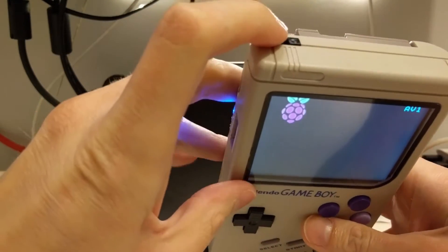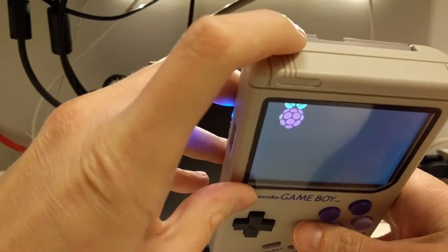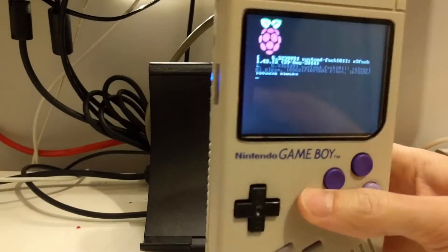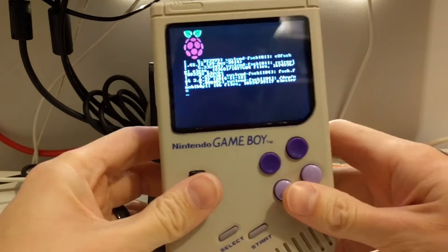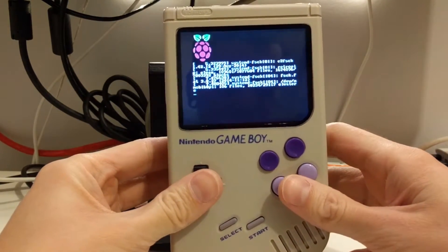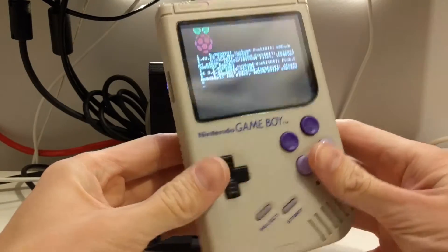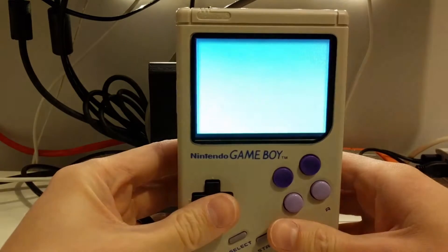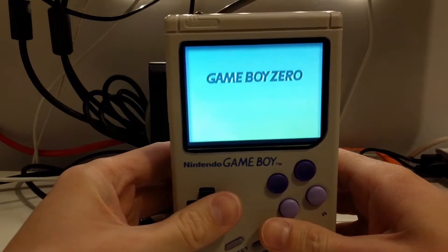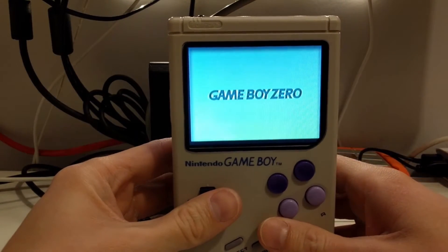It uses the original switch, which is now black because this is actually a third-party case — it's not the original case. I couldn't see destroying my old Game Boy since it works fine. I will say that the Raspberry Pi Zero is a little slower to boot, but that's to be expected — it's not as fast as the Raspberry Pi 3.